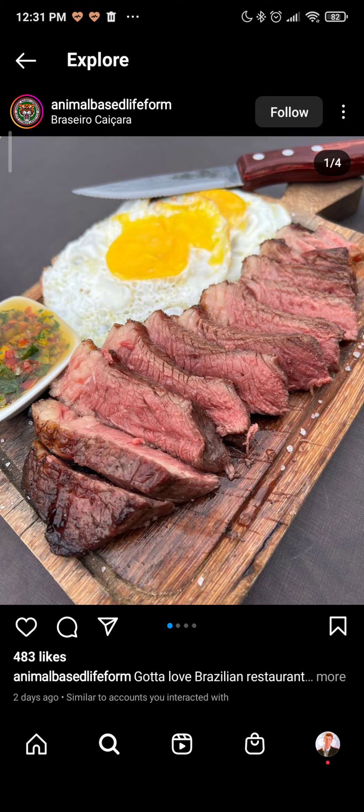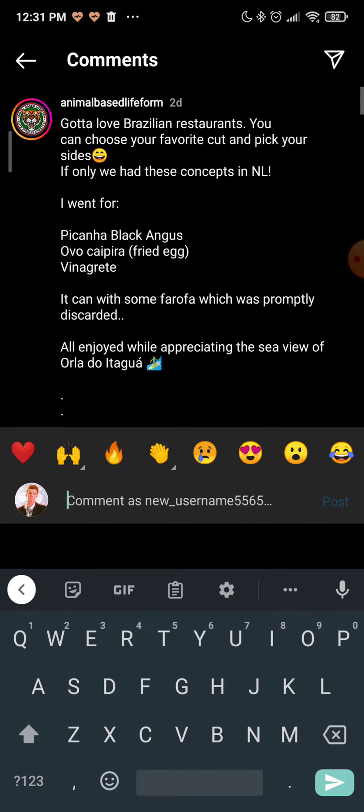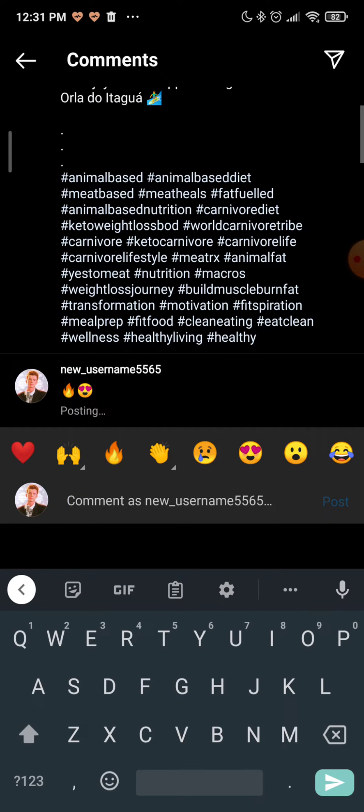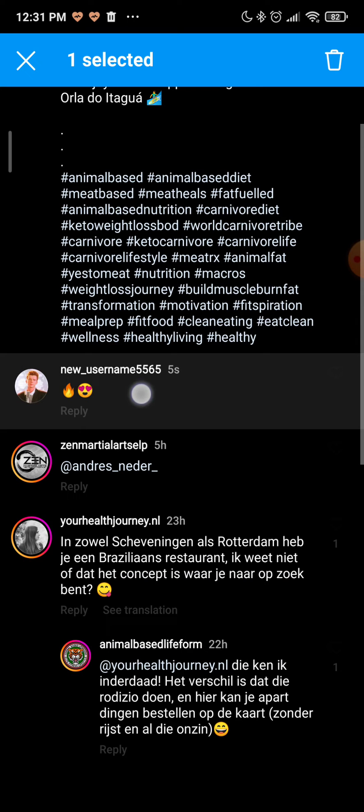So I am going to show you how you can do that. For example, let's say I have commented on this one — I will comment 'fire' and this emoji, I will post it. And as you can see, the comment has been created, and when I hold it down I cannot edit it, I can only delete it.